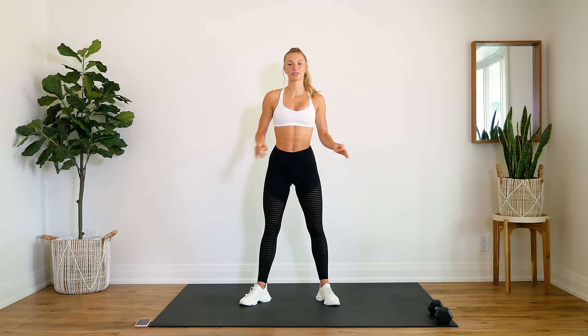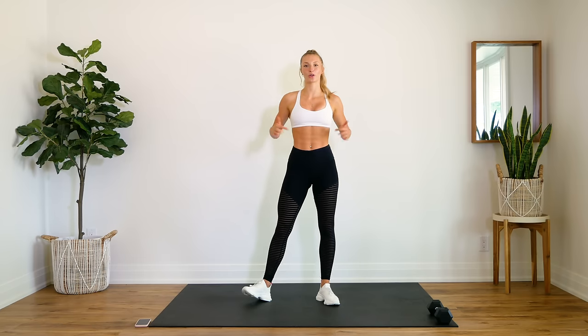Hey guys, welcome back. Today we're doing a 15-minute intense total core workout.